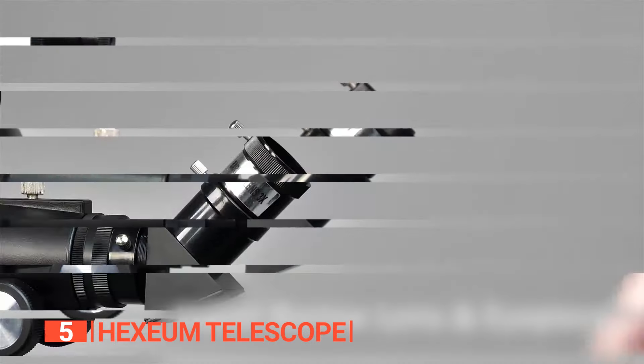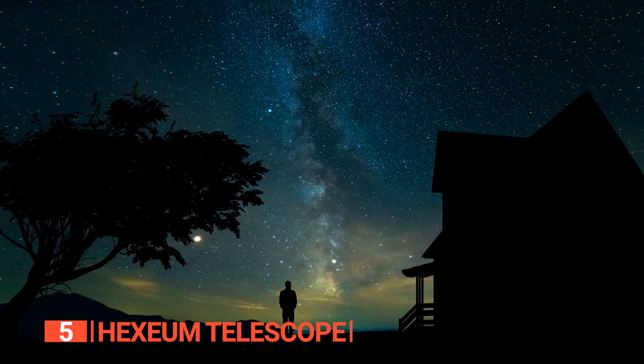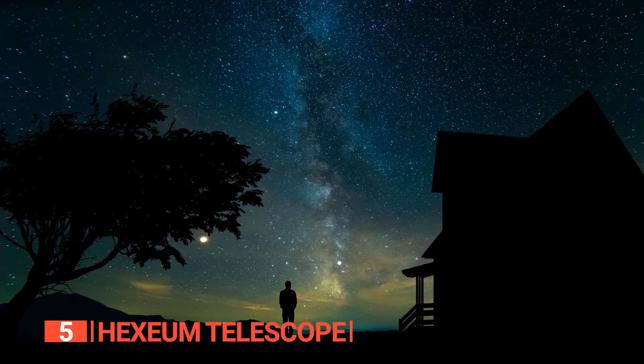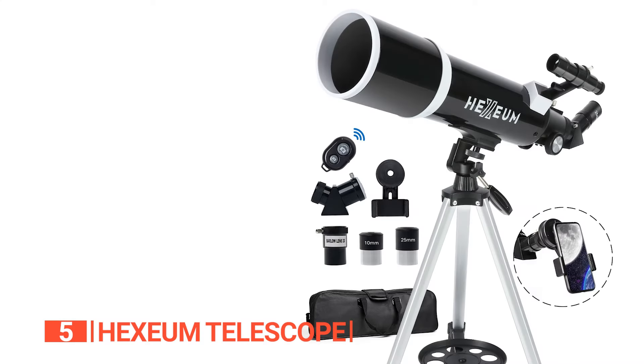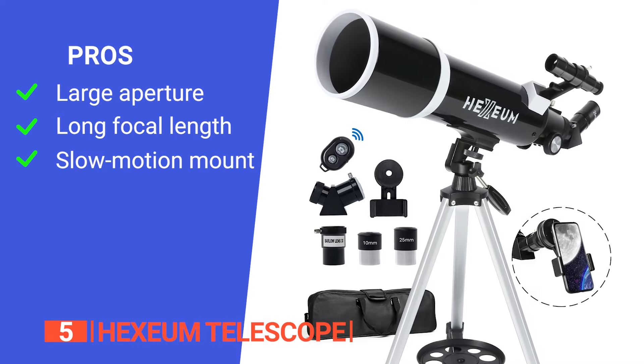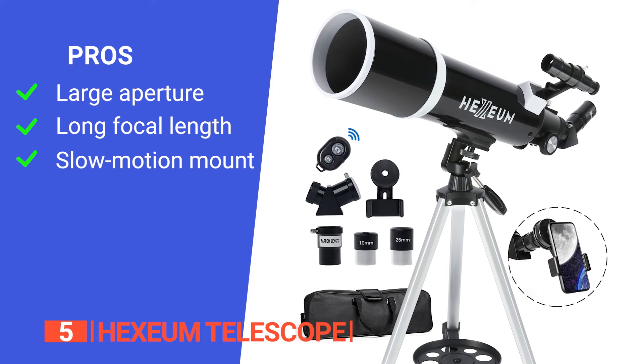Not sure where to start? No problem! This telescope is user-friendly, making it perfect for beginners of all ages. Whether you're eager to learn about the universe or just want to relax and explore everything around you, this telescope is an excellent choice for anyone looking to embark on a stargazing adventure. Its pros are: its large 80mm aperture allows a brighter and clearer view of celestial objects; it has a long 600mm focal length giving you greater magnification power; and it includes a slow-motion mount, allowing you to accurately and precisely track celestial objects.